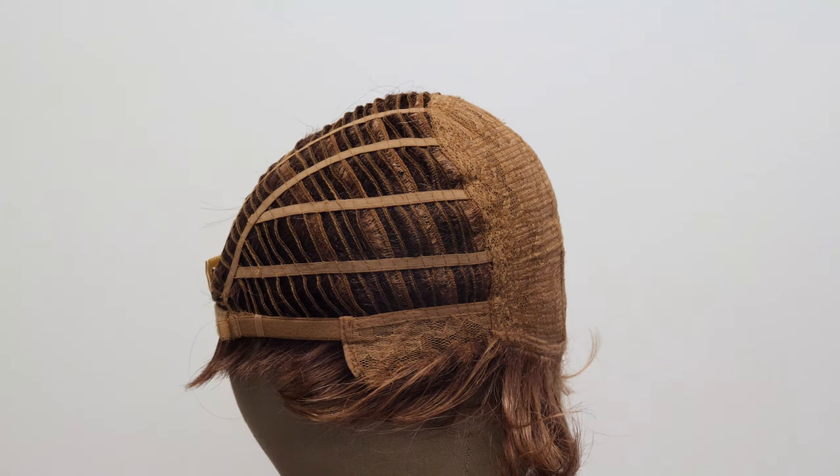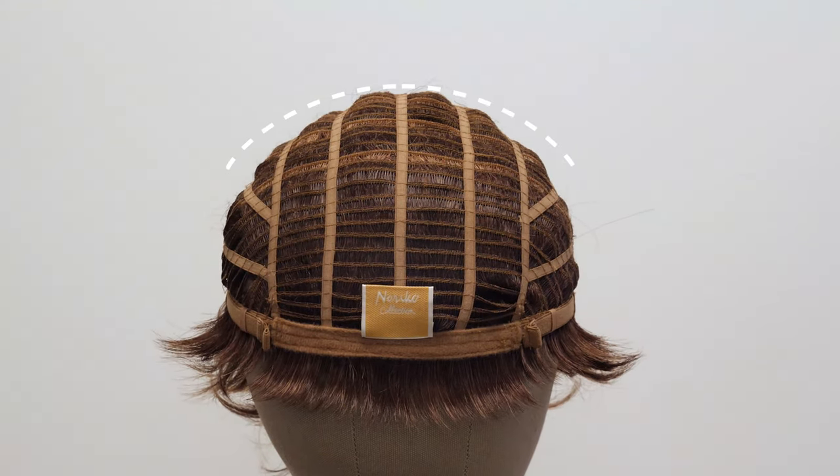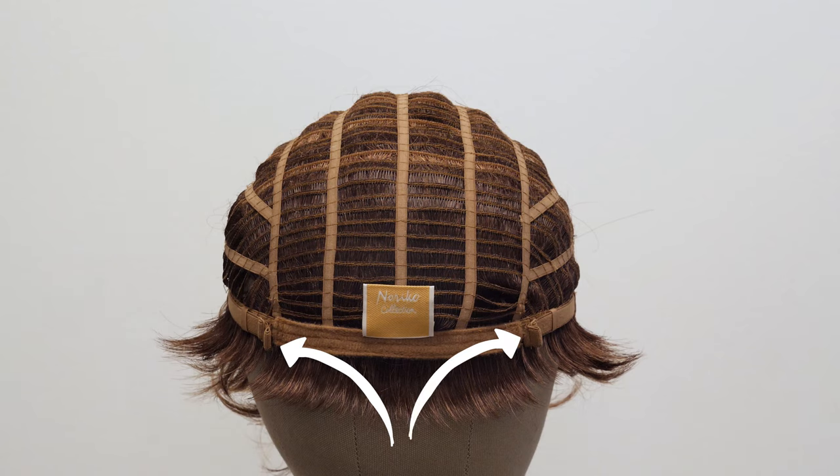On the sides and back you have open wefting, which promotes ventilation and makes your wig breathable for an ultra lightweight style. Towards the nape you have two adjustable straps on either side, giving you a little bit of slack to really loosen it or cinch it down as needed for a really comfortable fit.